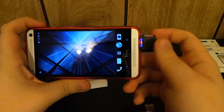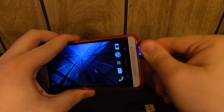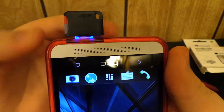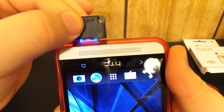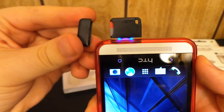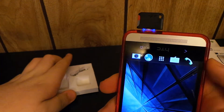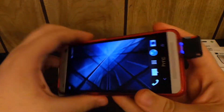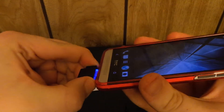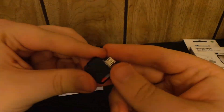It won't break off — it's pretty stable, it's on there and it's not going anywhere. If you didn't want to risk that, you can go ahead and put the little cap on it and apply the keychain. You can slide it in and out of your pocket with no issues at all. It's actually kind of hard to remove, which is a good thing.